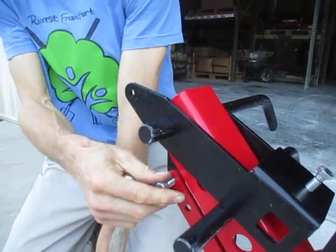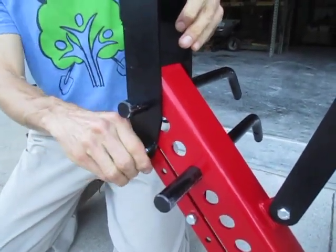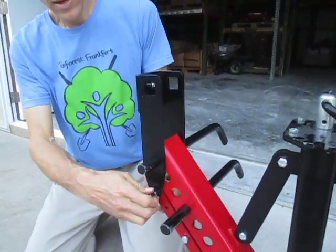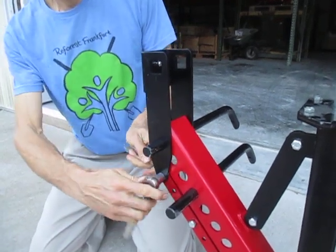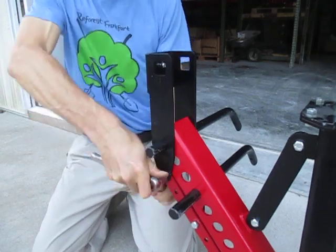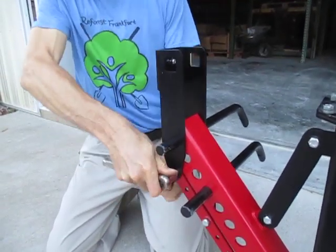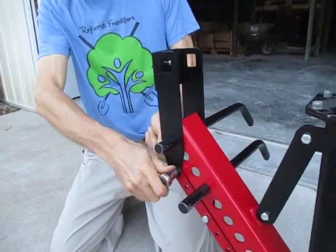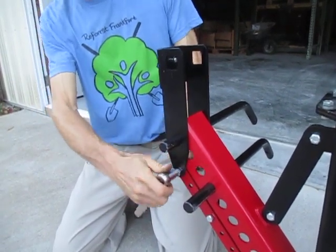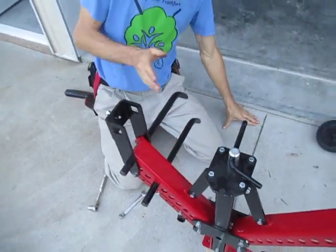That way the gauge wheel also cranks itself around to orient in the direction of travel, so you never have to worry about it not pointing the correct direction. Put that on there with the lock nut, crank it down, then loosen it back up just like the others.